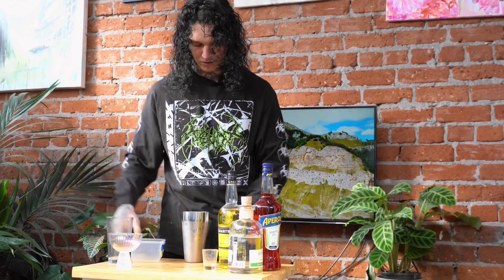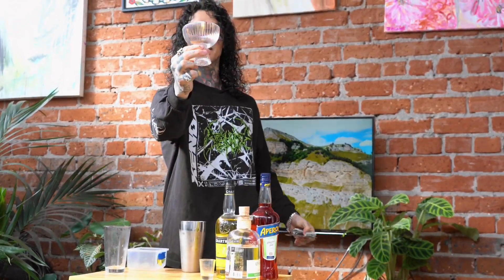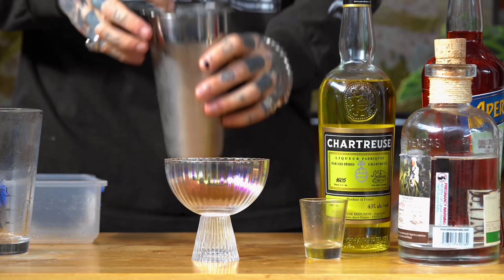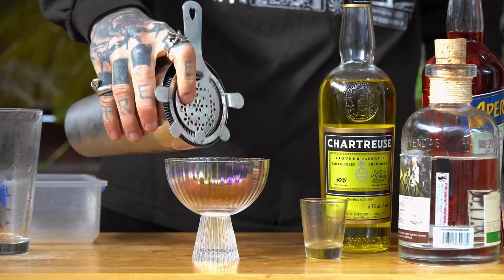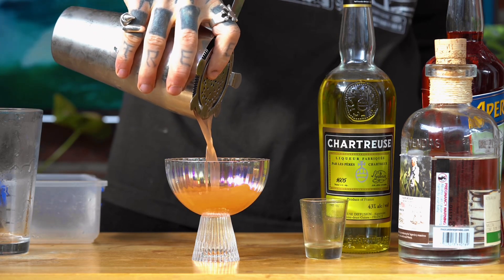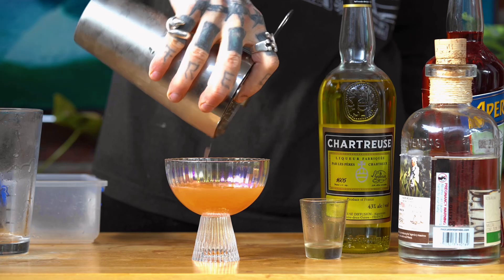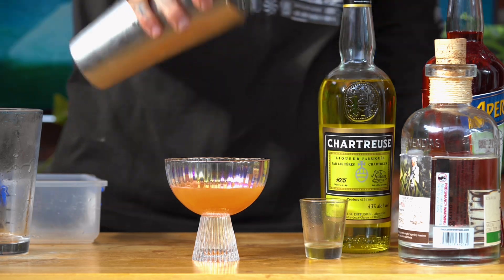Nice and shaken up, nice and cold to the touch. I have this really cool glass here, and we're going to just pour that mixture straight into the glass. Nice. Amazing. And there we have it — our Naked and Famous. Cheers, we'll see you in the next one. Cheers.